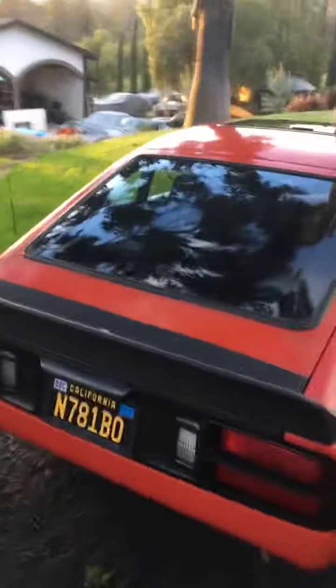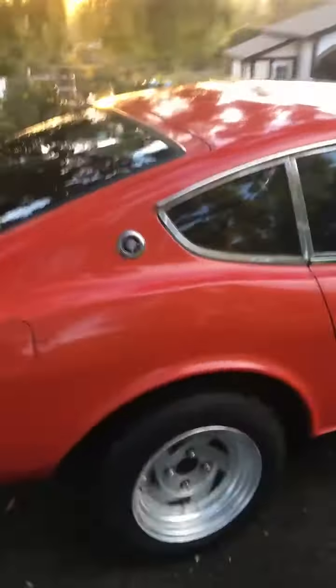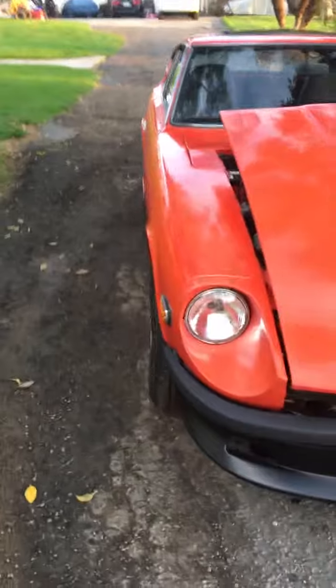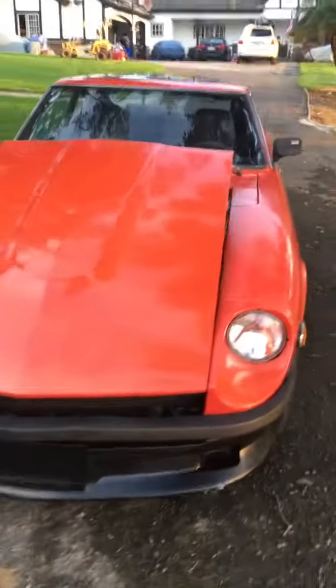Got a little rear spoiler. Popped the hood so I could do a cold start. Got a front air dam, blacked out bumper. Body has straight lines.